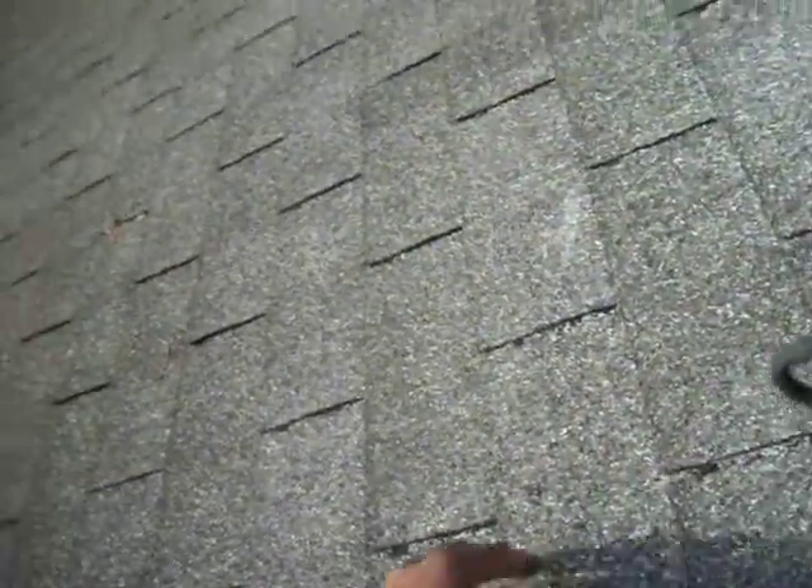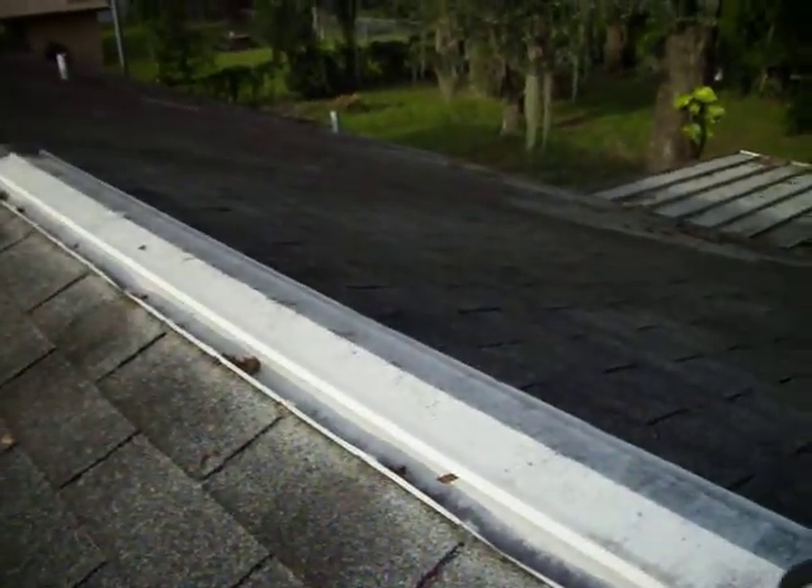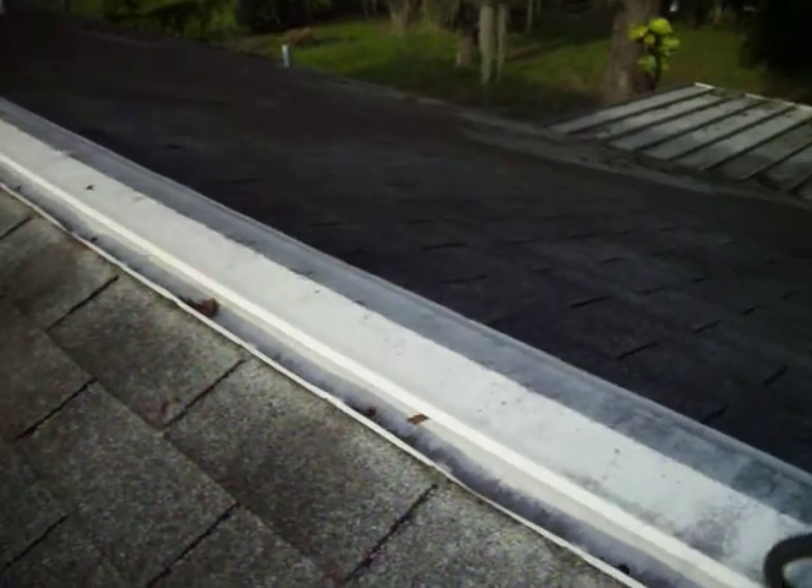Normally they would just hit that with a patch of that black tar stuff. There are probably a few more of these on this roof. If you sweep better and get all the dust off the top, you can see them better.